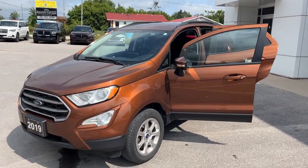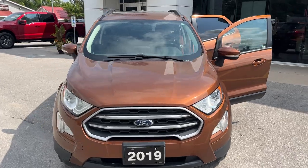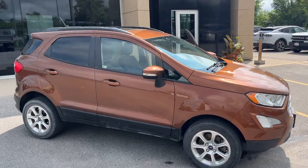Today we're looking at this 2019 Ford EcoSport SE four-wheel drive. This is in the Canyon Ridge Metallic paint — really nice paint on this EcoSport. This vehicle has no accidents and is a local trade-in here at the dealership.